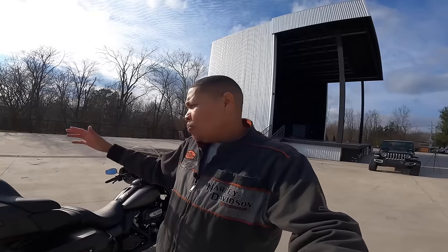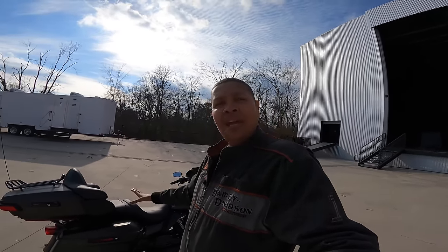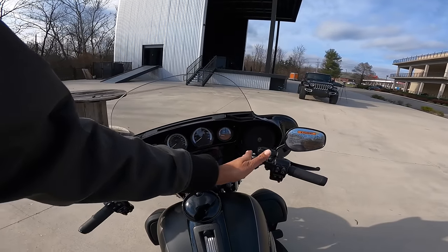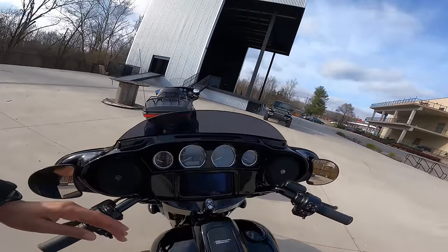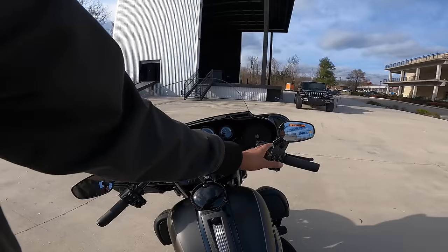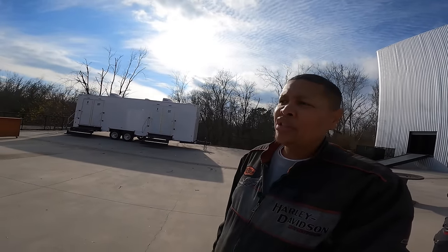What's unique to the Ultra Limited is the intercom system right there. This bike is made to crush miles — this may be my next motorcycle. As much as I love my Street Glide, for long-distance traveling this bike just does everything right. The intercom system is there, and it plugs in for the back passenger right here. The inside of the fairing is basically the same as on a Street Glide.